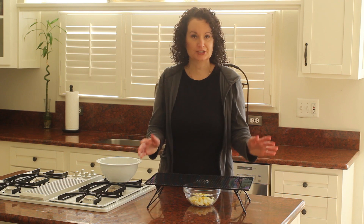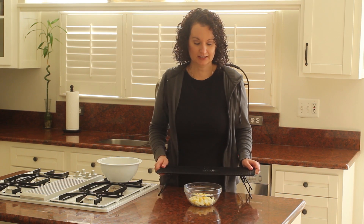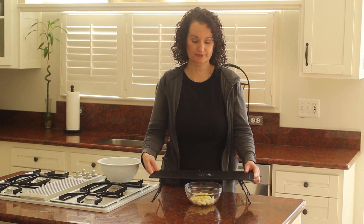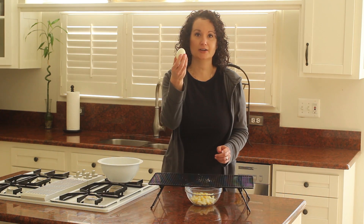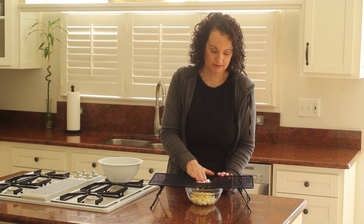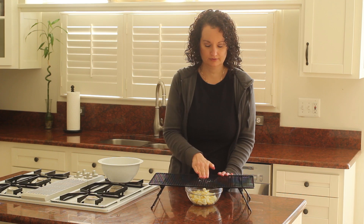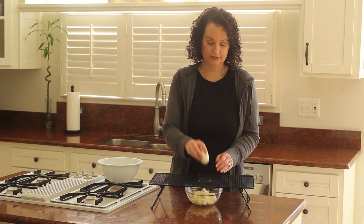In order to get the eggs ready for the egg salad, I have a bowl here. I'm setting a cooling rack on top of the bowl, and then I take my hard-boiled egg and with the palm of your hand just press down until you push that egg all the way through the grid pattern of your cooling rack.